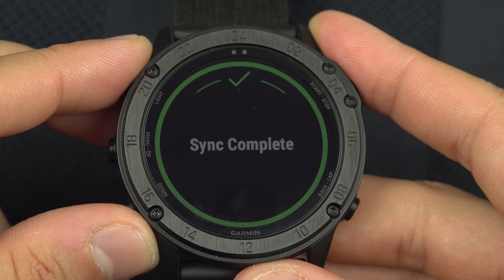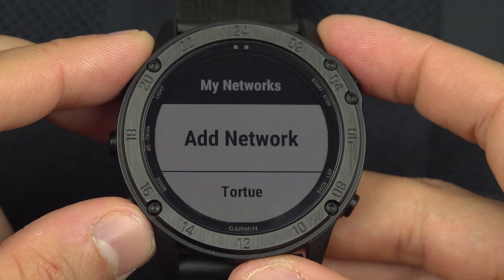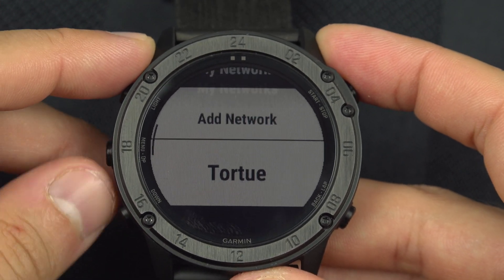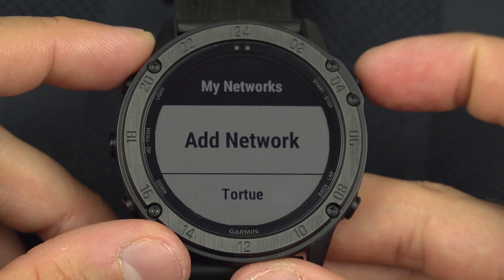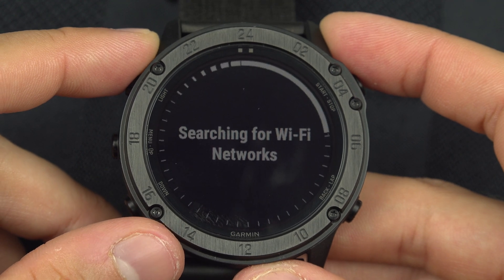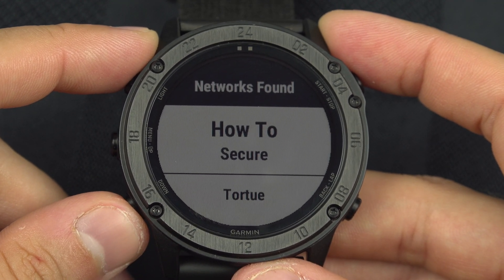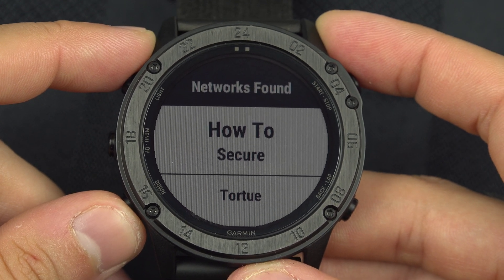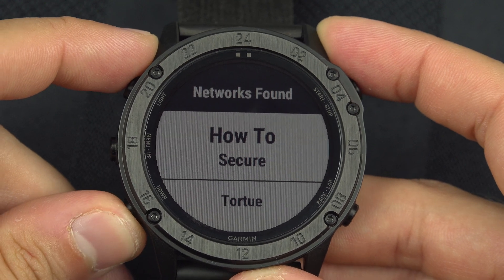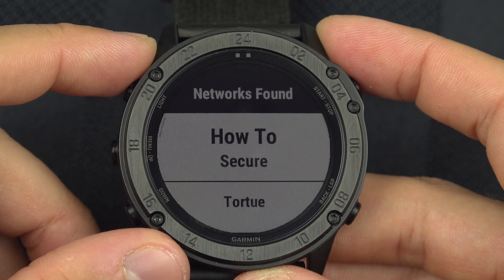To do this you need to have your network added. You can see my network is listed here. To add another one, select 'Add Network' — you can add up to 7 networks. The watch will scan for available networks. Note that it is only compatible with 2.4 GHz Wi-Fi; if you have a 5 GHz network you won't see it.